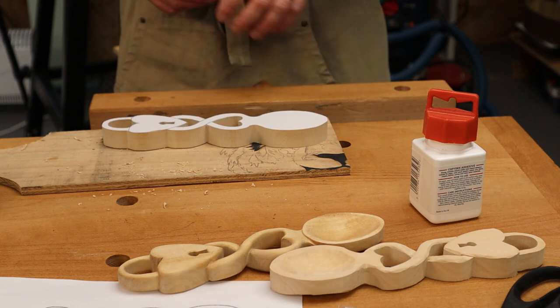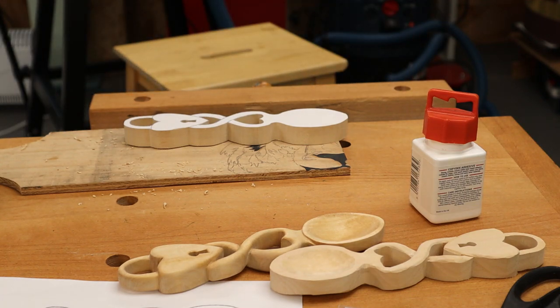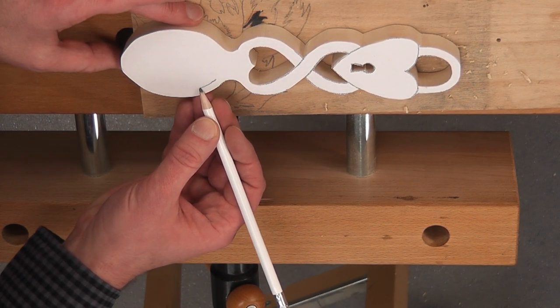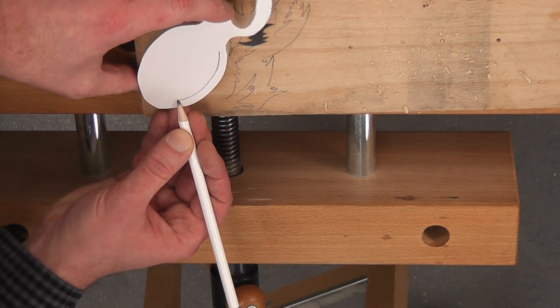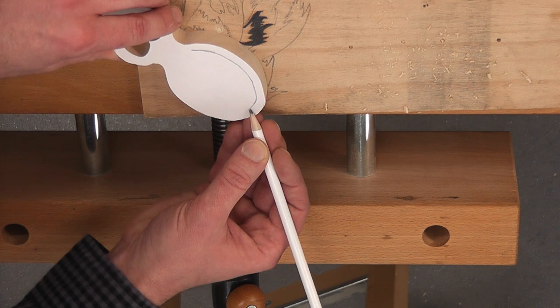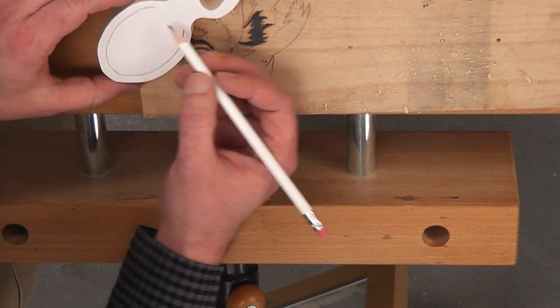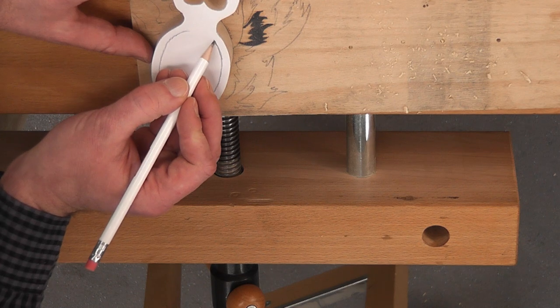We've got the beginnings of our spoon. I want to draw in a little rim for our spoon — just using the side of my finger to give me an equal distance round, which is going to give us a nice kind of spacing off this rim. For the back, you might want to put that as part of the design, or taper the spoon in — I'm just going for a plain spoon bowl today.